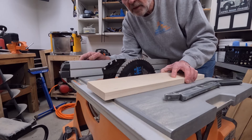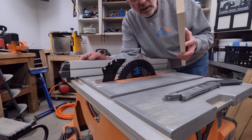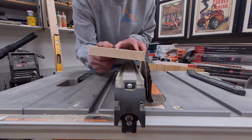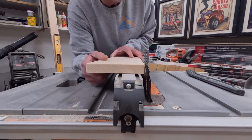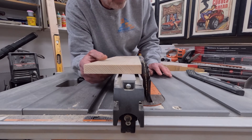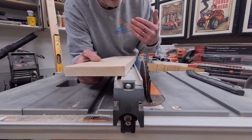An ejection is not going to ride up on the blade and fly out of the saw — what's going to happen with an ejection is it's just going to shoot out of the saw. I also want to add that kickback can occur when you are cutting any size piece of wood — you could be cutting an entire sheet of plywood and experience a kickback.